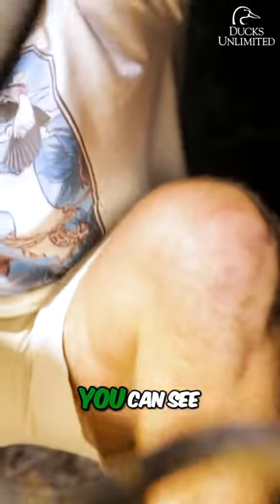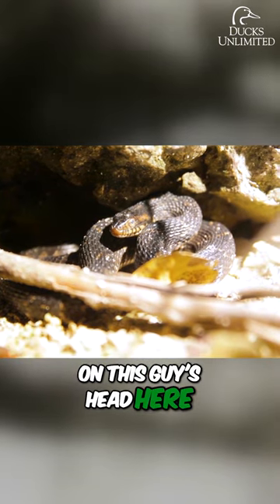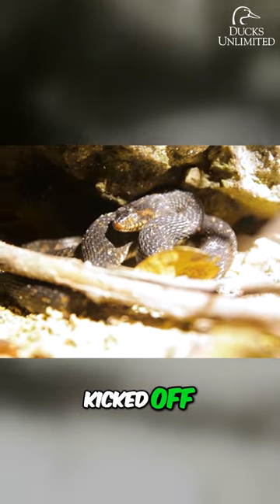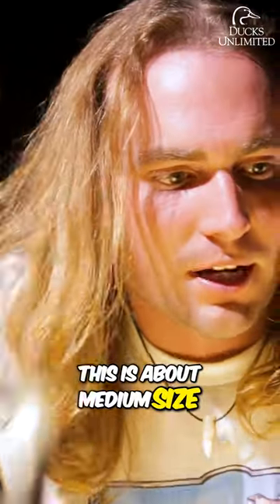Look at these two guys. You can see why they call them banded water snakes — on this guy's head here, where it's gotten a little wet and the dust has kicked off, you can see those bands going across. This is a smaller one, this is about medium size, and this would be a full-grown one right here.